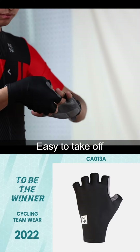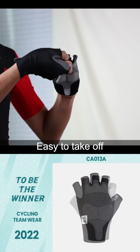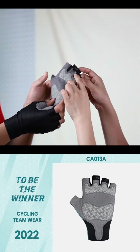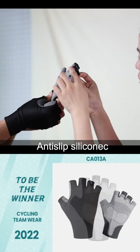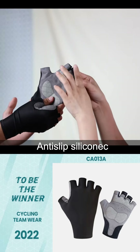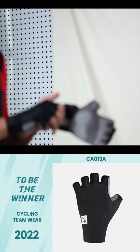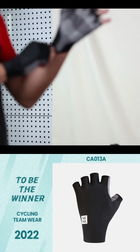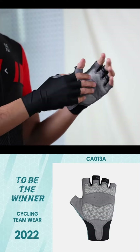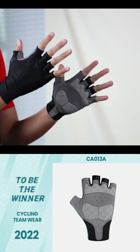It's easy for you to take it off. So this is another detail. And also there's silicone inside on the top here. So this is the typical glove — road riding gloves — which is very popular.